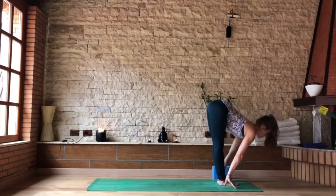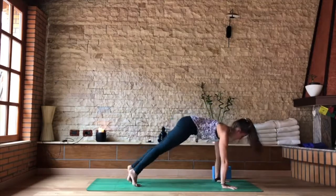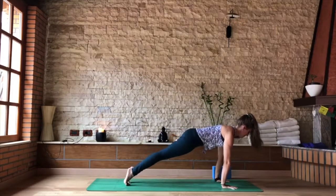Inhale, take the hands to the shins or come up to fingertips, look forward. Exhale, step the right and then the left foot back to your high plank. Pausing here for a couple of breaths to firm the belly and to fire up the glutes.